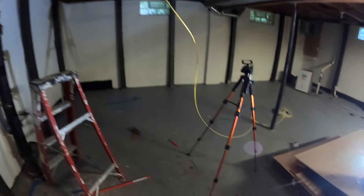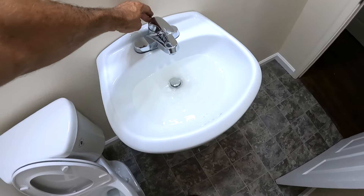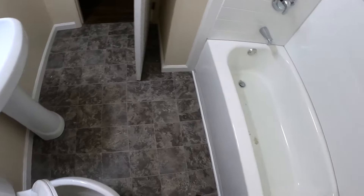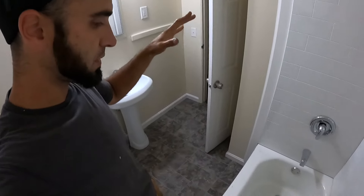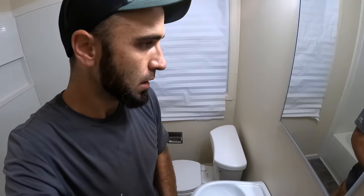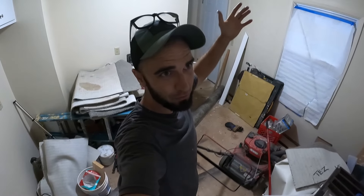I'm going to put this cap back on and then flush that line. Look at that tornado — it's draining good. Flush out those lines, flush out all the debris into the main. I will probably end up snaking the main, but at minimum I will camera the main. Here's the bathroom — this place is really, really close to being done. At least I keep telling myself that.